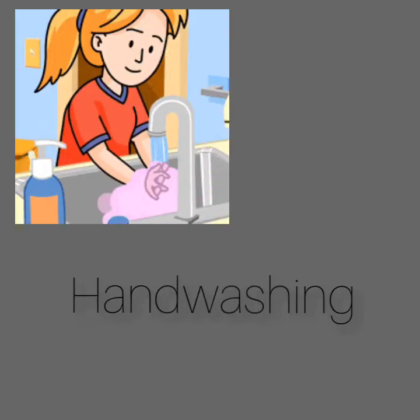Handwashing with antimicrobial soap removes germs from hands. This helps prevent infection because people frequently touch their eyes, nose, and mouth without even realizing it. Germs can get into the body through the eyes, nose, and mouth and make us sick. That's why handwashing is very important.